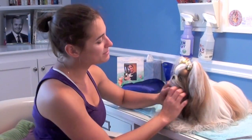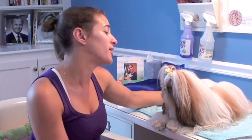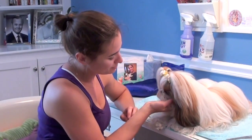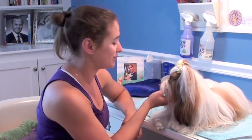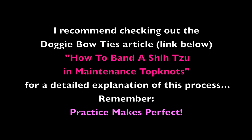So that's how I put Winnie's pigtails in. As you can see, they're not perfect, but she's not a show dog, so I don't mind, and I think she looks real cute. She's a pretty good girl about it — we've been doing this for a long time. I hope you enjoyed this little clip, and stay tuned for more grooming videos.